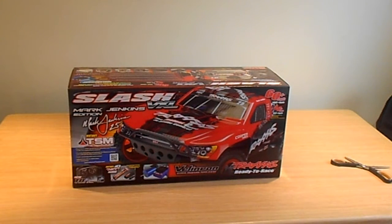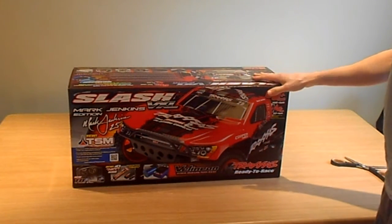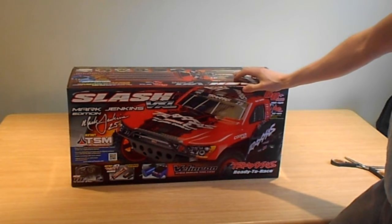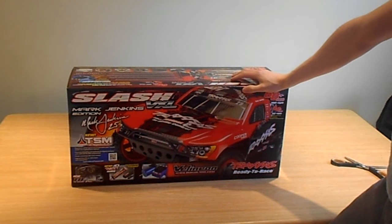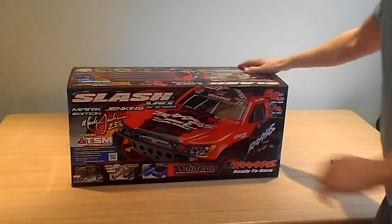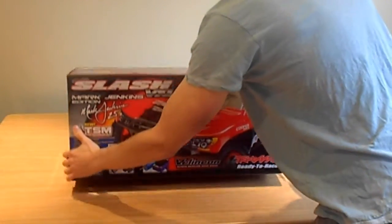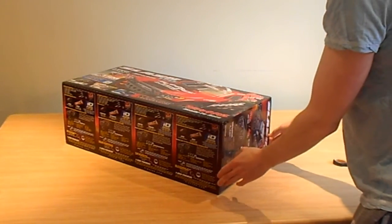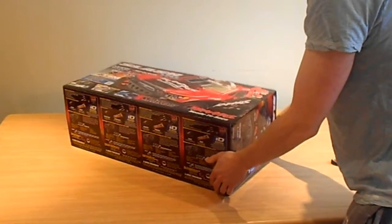I also went for the two-wheel drive over the four-wheel drive because I wanted something more reliable. There's just more things to go wrong on a four-wheel drive. All my other vehicles are two-wheel drive except the HPI — I just like the back end sliding out, it's my cup of tea. Less things to go wrong.